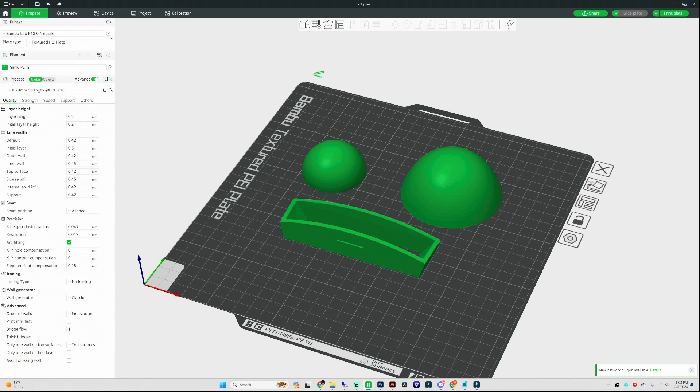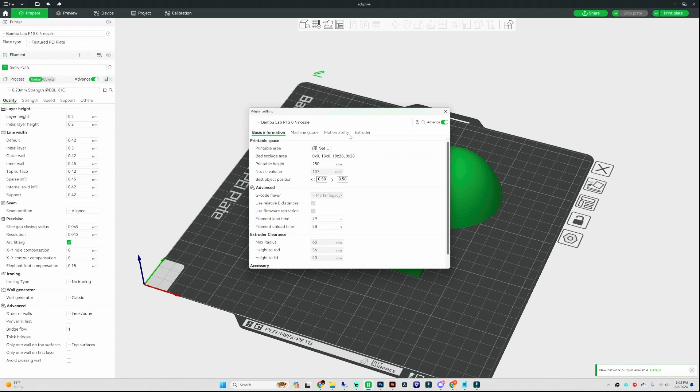Before we get started, let's jump over to the printer settings and then go over to the extruder tab. For a nozzle diameter of 0.4, you're going to have layer height limits. Those limits are set by Bambu Lab based on their laboratory tested values, and it's going to be a minimum of 0.08 to a maximum of 0.28. These can be adjusted once you swap out the nozzle diameter, because they have different sizes.